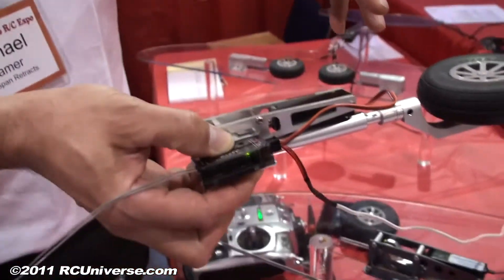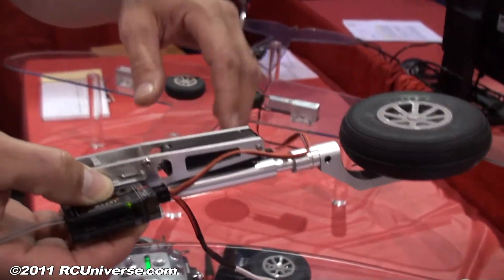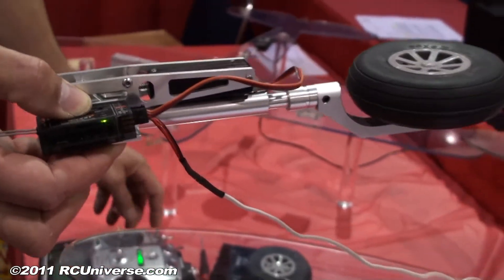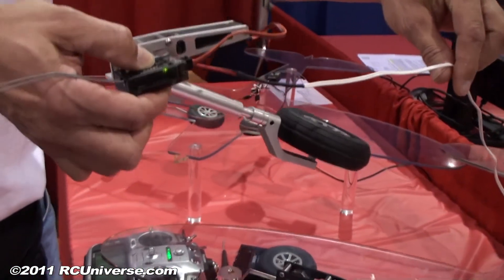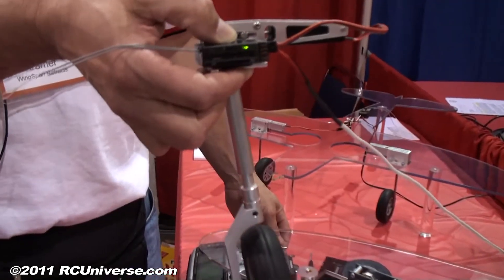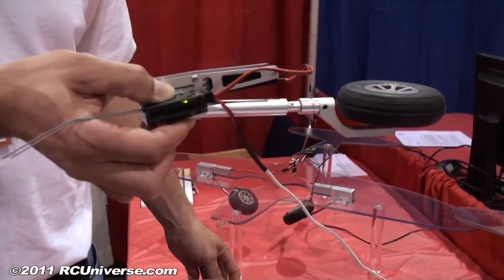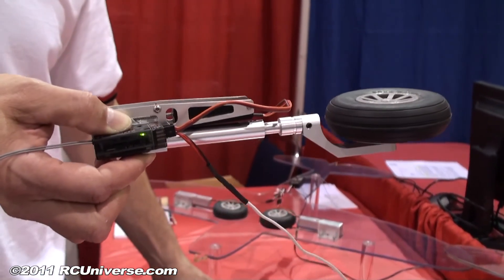There's also an electric retractable tail wheel gear that drops into an existing Robart 160 tail gear. Our retrofit actuator comes equipped to handle either Robart 600 series gear or ESM — shown here with the ESM P51 strut — and can easily handle these larger struts and wheels, including a half-inch strut and wheel combination. Our competition can only handle wire struts and could not even move an assembly such as this.